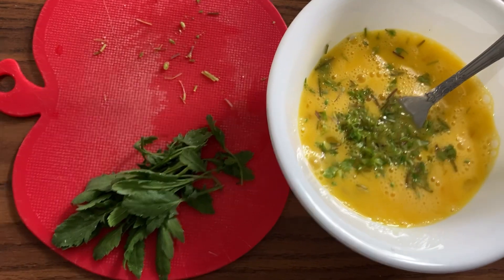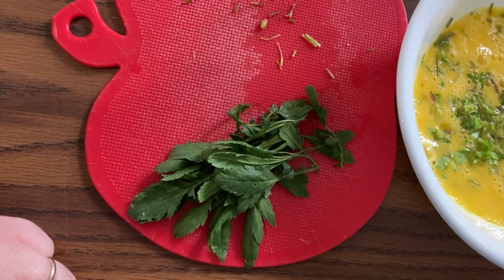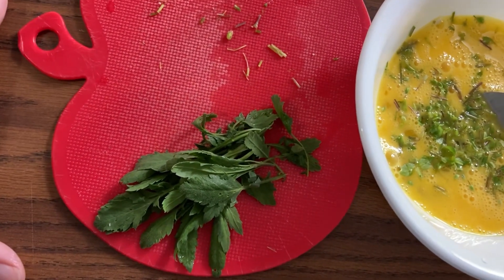While I start to cook it, I am going to take these pepperweeds that I harvested earlier and cut them up to go inside the omelet.